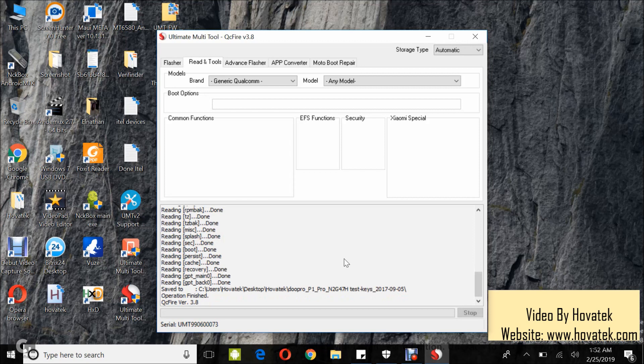The backup is complete and you can now check the output folder for your backup. That's how to back up a Qualcomm Android device using Ultimate Multi-Tool QCifier.